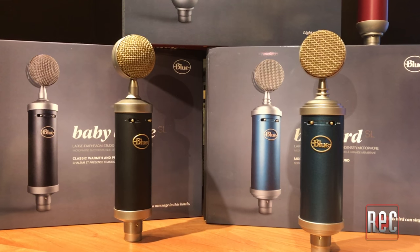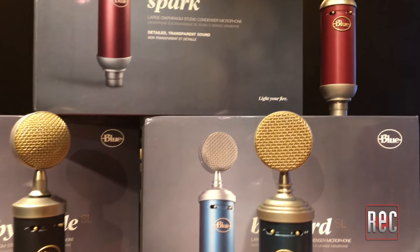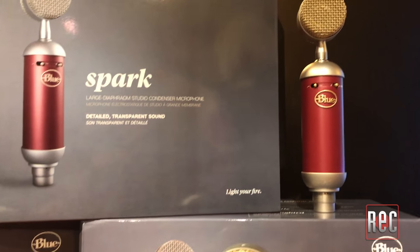The SL Series are Blue's lowest-priced entry-level studio microphones, but despite a price difference of about $100 each, you shouldn't think of these microphones as good, better, or best. Rather, each one has a slightly different capsule and a different sonic signature.